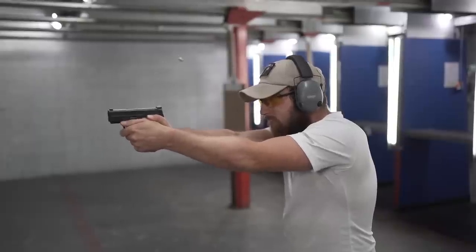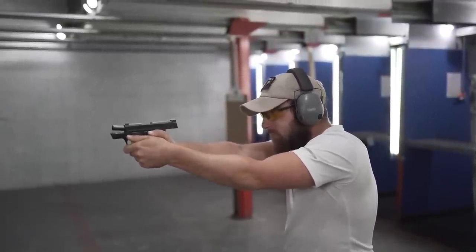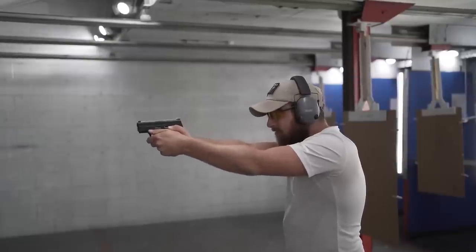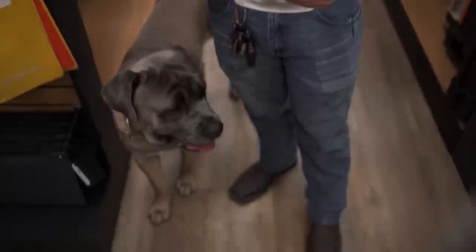We took all the scores from all the targets and averaged them to see which gun shot best across the group. We also asked the competitors two questions at the end: which one did you shoot the best, and which one would you choose to carry — one objective, one subjective. Jordan, who works at St. Bernard Indoor Shooting Center and has been shooting five or six years for self-defense, said the one he shot the best was the Shield Plus — comfortable, easy to sight back on, and super smooth.